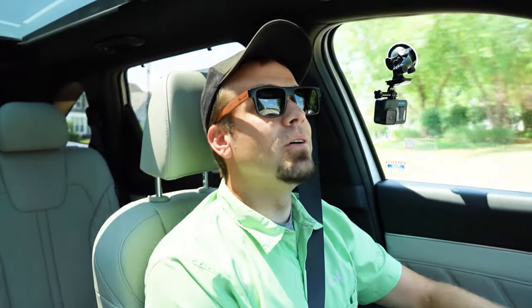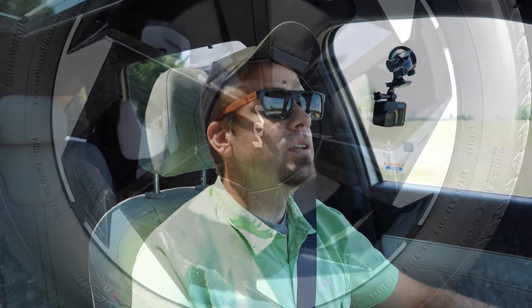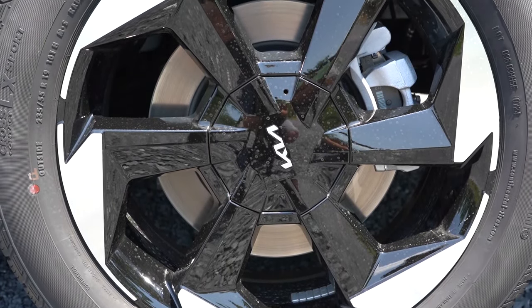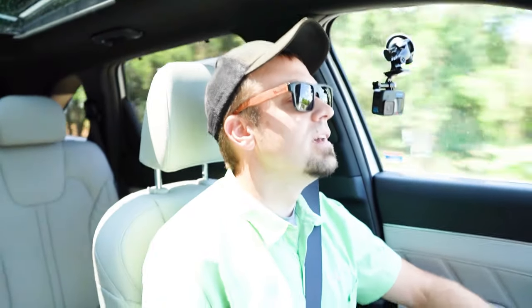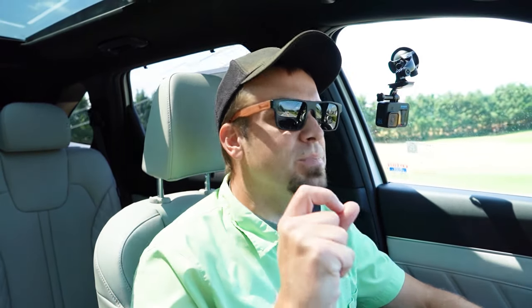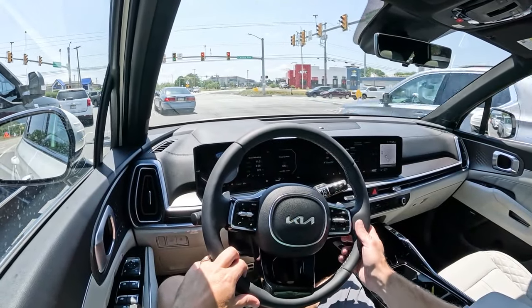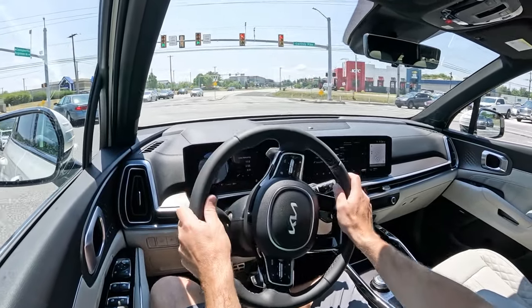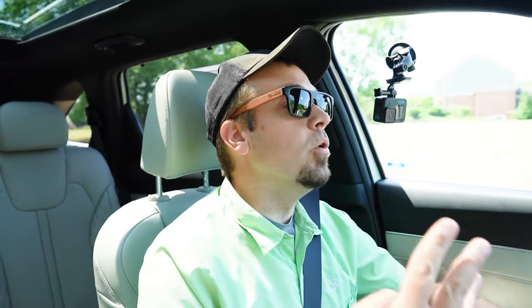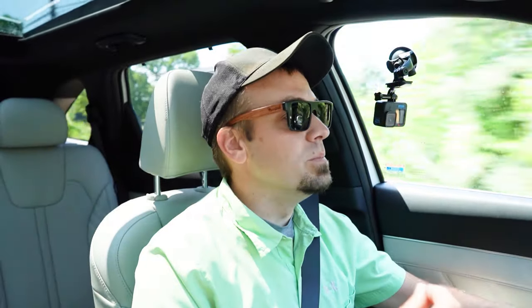Braking is equally important. Up front you'll find 12.8-inch ventilated front discs; in the back, 12.8-inch solid rear discs. The braking feel is okay — a little on the softer side. But the best part: the paddle shifters on the Sorento Hybrid are not for shifting gears — they are for regenerative braking, with three different levels. It's a pretty brilliant system.